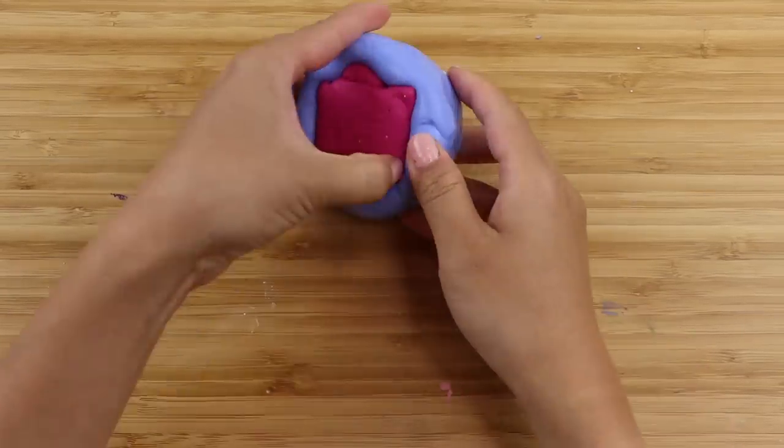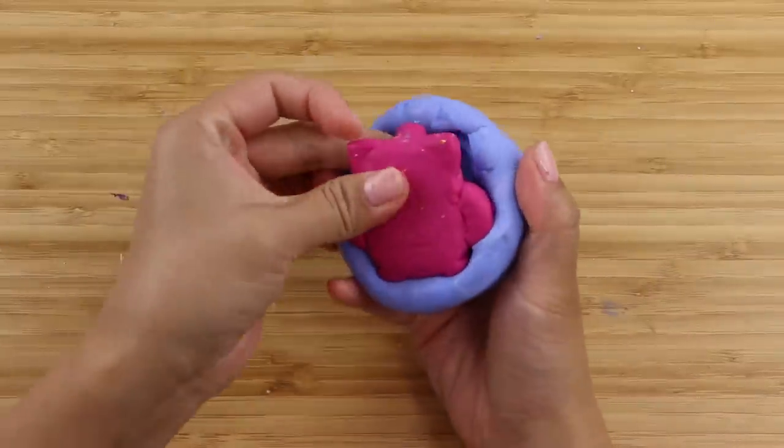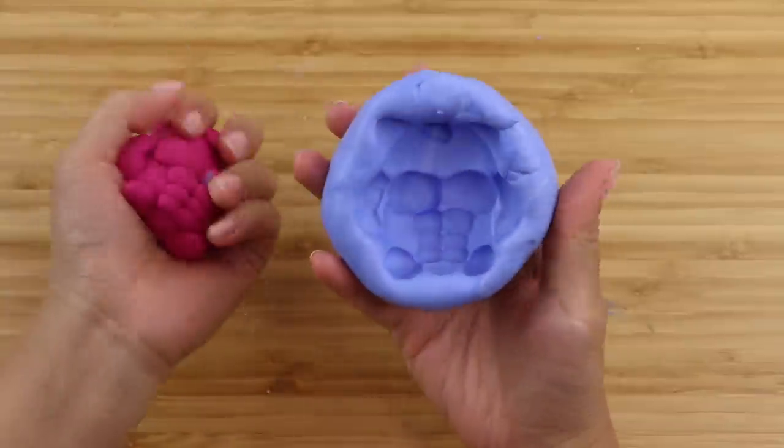This is a very complicated design, so I'm a bit nervous about demoulding. But to my relief, everything looks great, and I don't see any cracks or air bubbles.